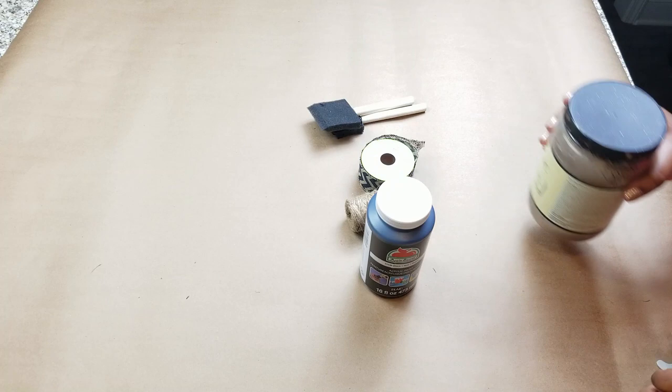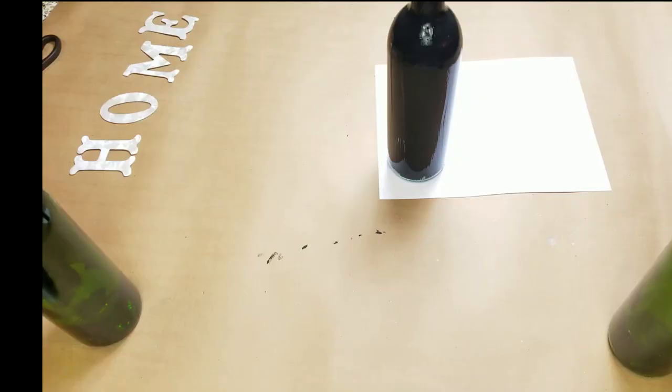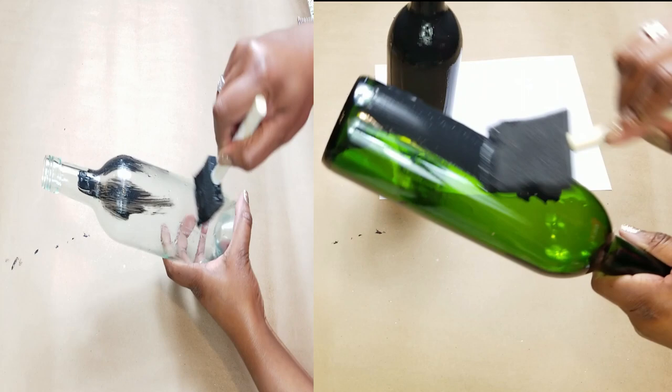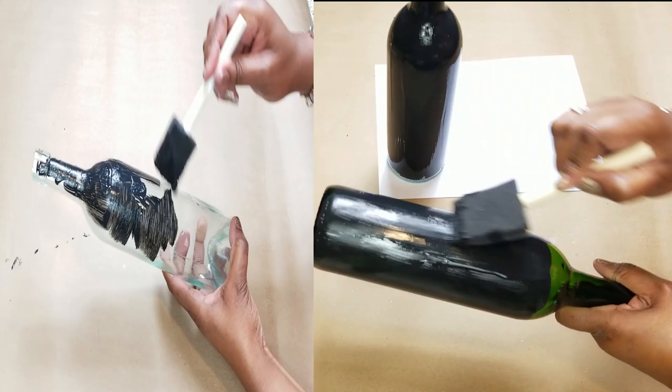I'm also going to be using some sponge brushes or spray paint, paint of your choice for your decor, jute string, some burlap ribbon, and some regular burlap. These letters you can cut out with cardstock or you can buy them — I would personally just make them with cardboard so you're not spending any additional money. It's all recycled, and everything I'm using was already left over from previous projects.